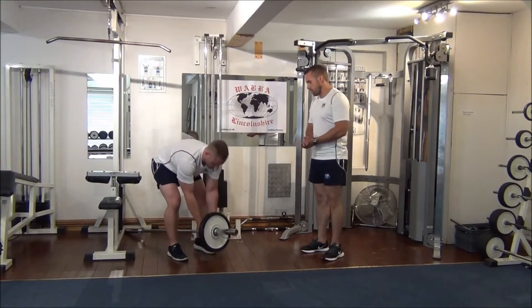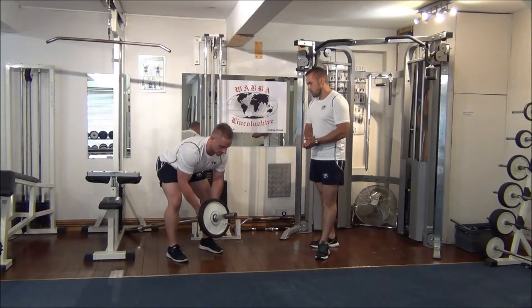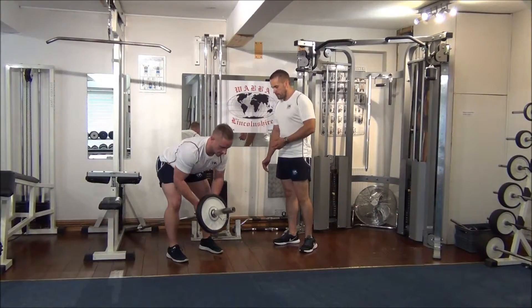T-bar row. Knees bent, back is straight. He's going to row up to the upper stomach. Three to go.